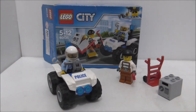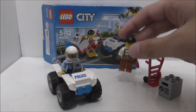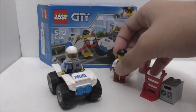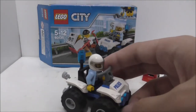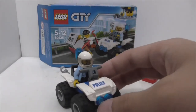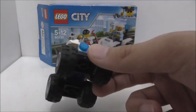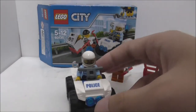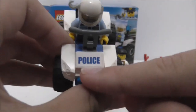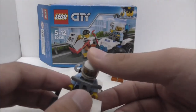For the overall conclusion: the minifigures are definitely nice — you get a police officer and a crook, which is good for play. The safe is a nice build and you get two gold bars. The ATV is not bad either, but we've gotten too many ATVs in the legacy police sets and they should have changed it up a bit. The big tires and wheels are a plus, but the fact that the decal is a sticker rather than printed is a downgrade — last year's version had it printed, which is a shame.